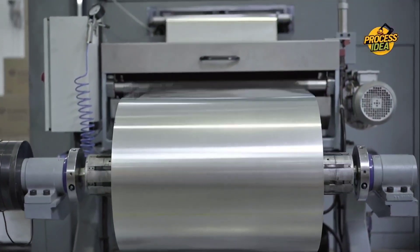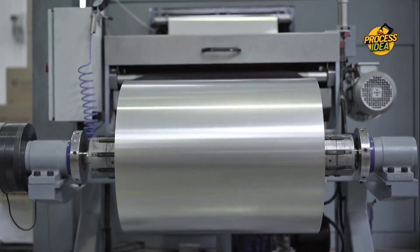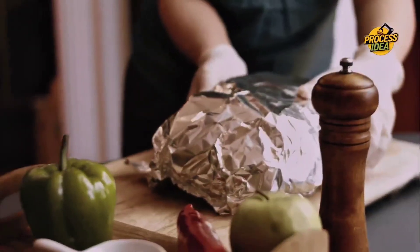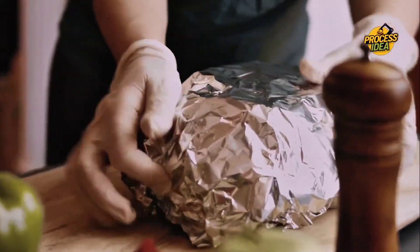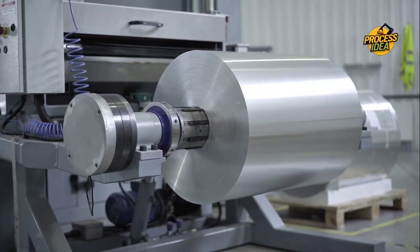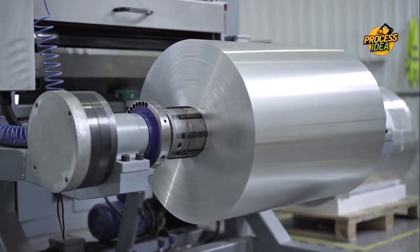Aluminum foil — whether you're using it to cover your leftovers, line your baking trays, or craft a DIY project — it's a household staple. This shiny, ultra-thin material is something many of us use daily without thinking much about how it's made. But have you ever stopped to wonder how a solid chunk of raw aluminum turns into the foil we rely on?